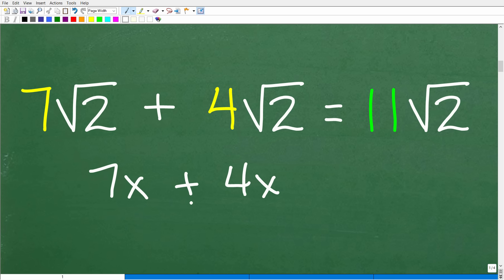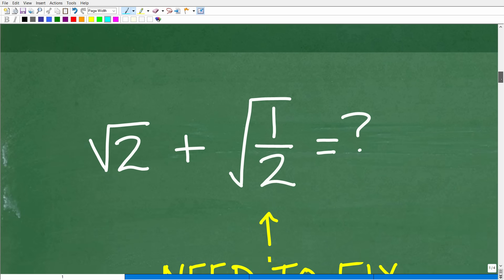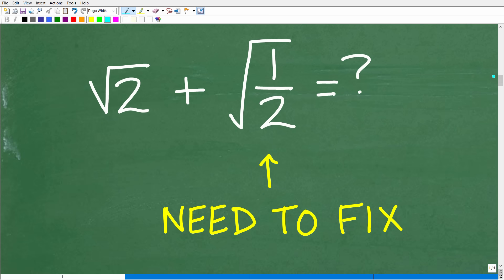When you add and subtract square roots and radicals, the radical parts have to be identical. This is exactly like working with like terms in algebra. If you have seven x plus four x, the answer is eleven x. But seven x plus four x squared — you cannot add those because they are not like terms. So we need the same square root involved to simplify. Right now we can't do anything because the square root of one half still needs to be fixed.